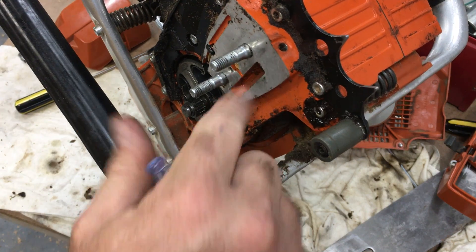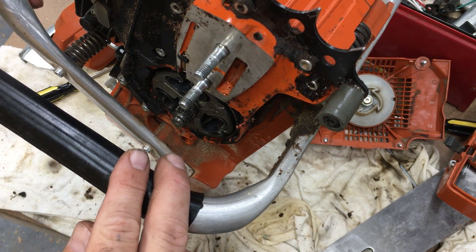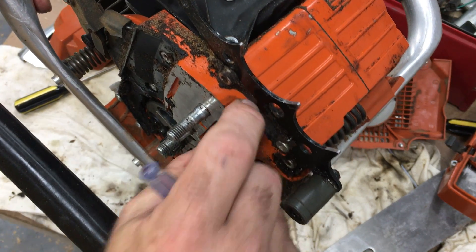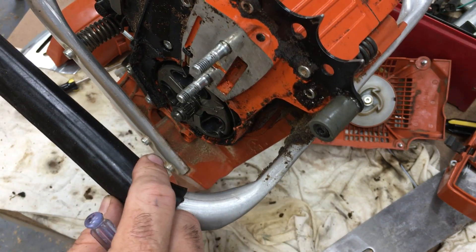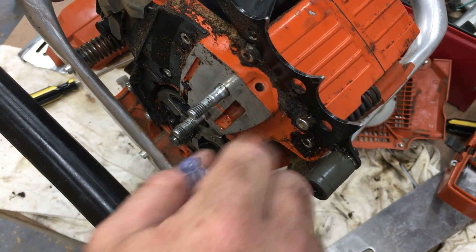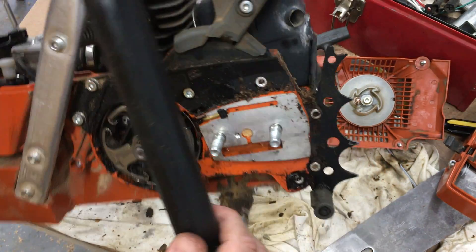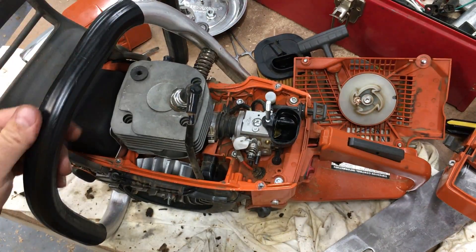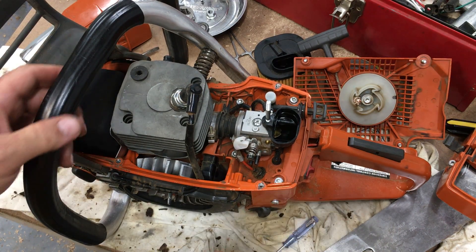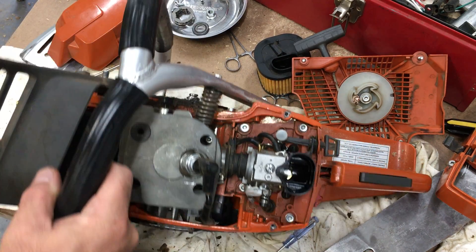If anybody knows what particular Husqvarna model that hole is intended for, you could add it in the comments. I may look into buying the tensioner that fits on that hole. Like I said, it's working fine now, but if it ever breaks or starts giving me fits, I'd be inclined to go that route and just not use the fancy outside tensioner. I'm old school, so the old-school method would be fine for me.